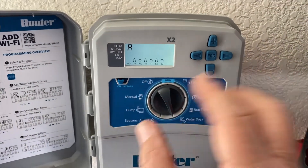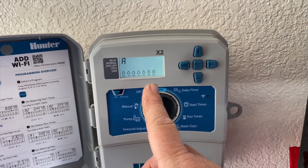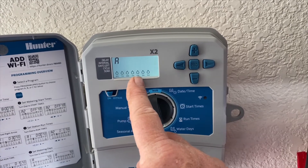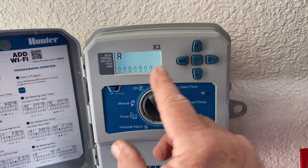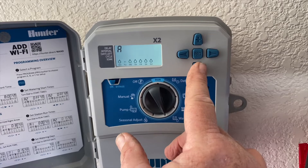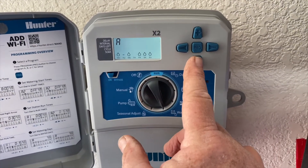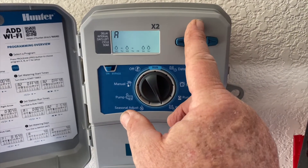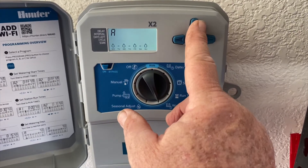Days of the week — it's going to blink on Monday so you know where you're at. I'm going to go Monday, Wednesday, Friday, Sunday. Hit plus to keep Monday. It moves to Tuesday — hit minus to skip it. It moves to Wednesday — hit plus to keep it. Get rid of Thursday — hit minus. Keep Friday — hit plus. Get rid of Saturday — hit minus. And keep Sunday — hit plus.